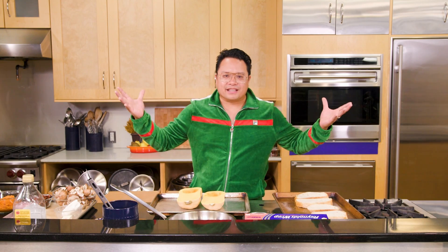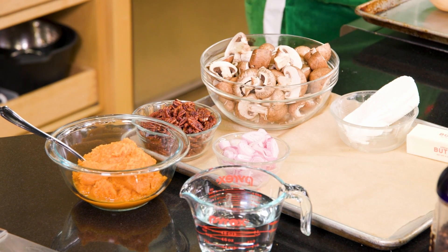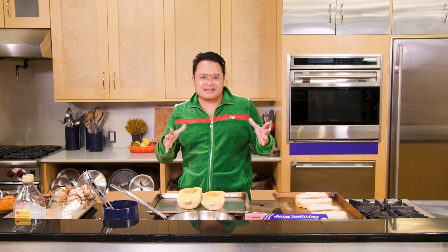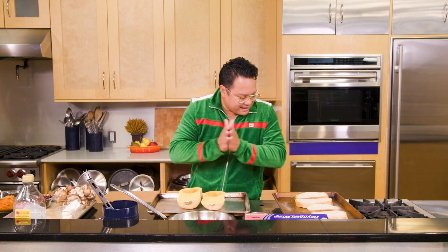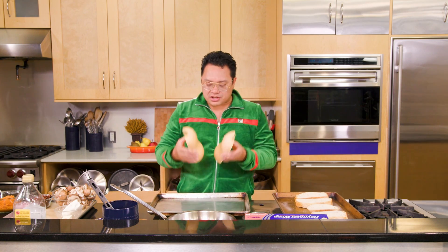What's up guys, Chef Dale Taldi, and we are back making butternut squash toast with sweet and sour mushrooms, crumbled goat cheese, and candied pecans. Let's get our fall on, guys.